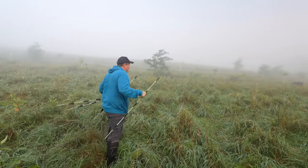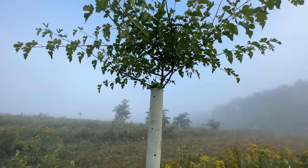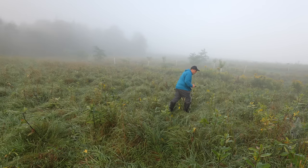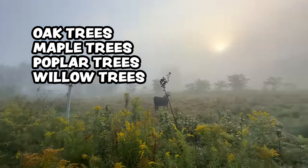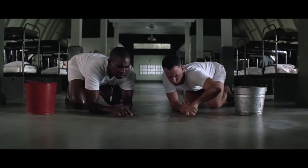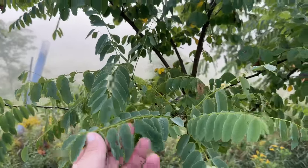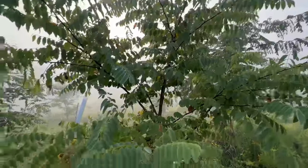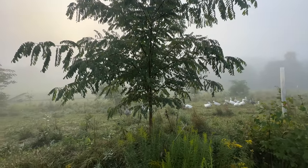The types of trees you can use to make tree hay are pretty broad and diverse and accessible. Here at our farm we grow mulberry trees, which are arguably one of the best forms of tree hay you could give to cattle. Other tree species you can use include oak, maple, poplar, willow, elm, sycamore, ash, and hazel trees. If you proceed with caution you can even feed your cattle black locust branches — there's a lot of debate about feeding ruminants black locust. Yes, it can be toxic, but in small doses it's often seen as medicinal for the animal.